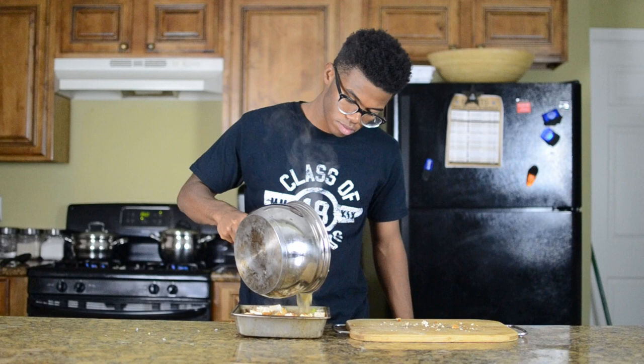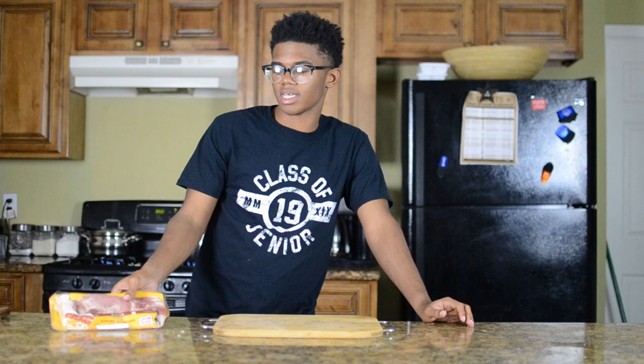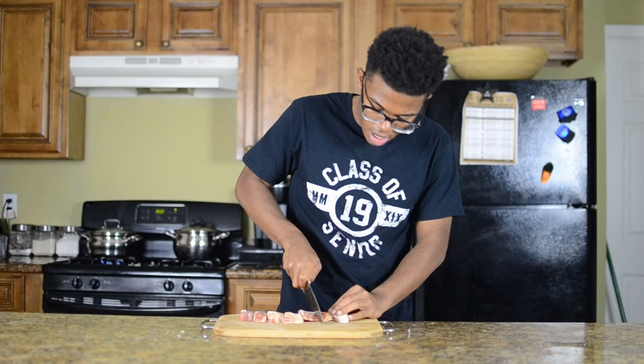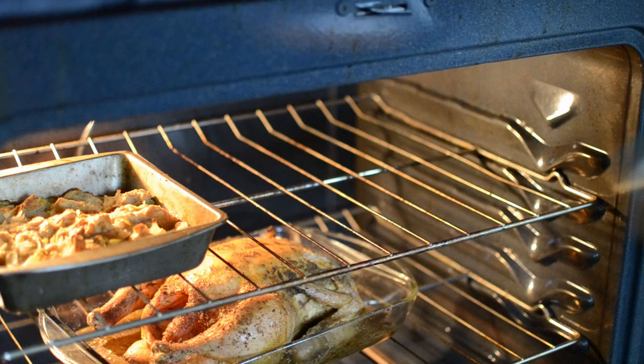We're in the final stretch. The last thing to make is our Brussels sprouts. You're going to need eight slices of bacon and about two to three cups of Brussels sprouts. Chop up the bacon, cook it in a pan, let all the fat render out, then add the Brussels sprouts and stir them around. Then put them in a pan and into the oven with everything else at 350.